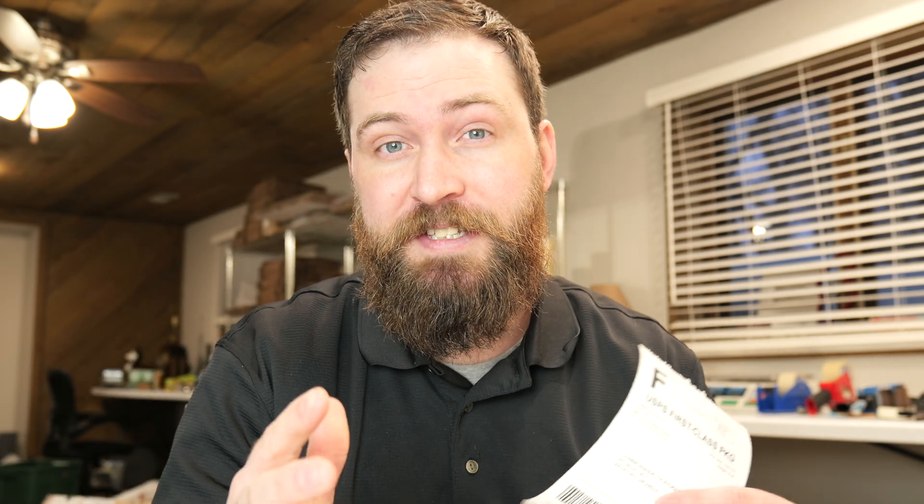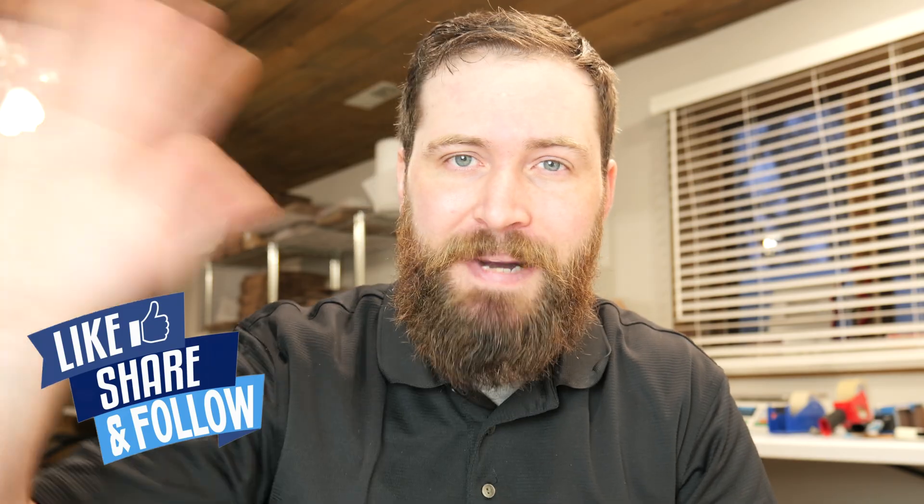I hope this video helps you out. If you'd like to know about more reselling tips, make sure to like and follow. See you next time, bye!